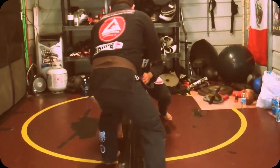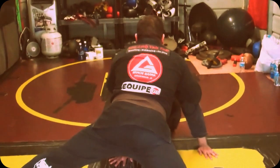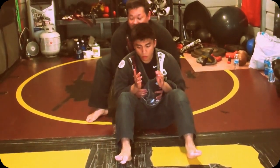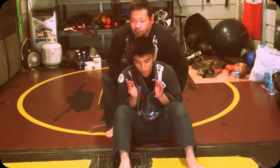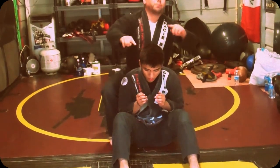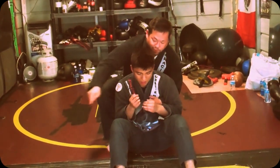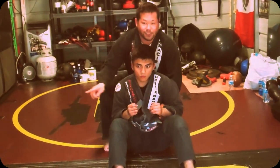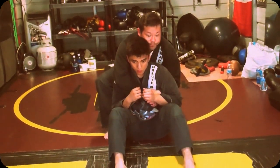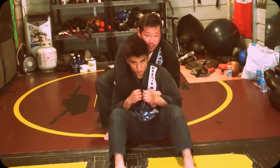So we're here — he shoots, I sprawl, and then I come in. He's going to sit out. From here, obviously it's hard to get my hooks in. I've seen a lot of guys get seat belt control and try to jump and put their hooks in, or they'll put one hook in and then turn over to the side and the guy will skate. So I'm going to show you a little bit more surefire way of flattening him out and getting your points.